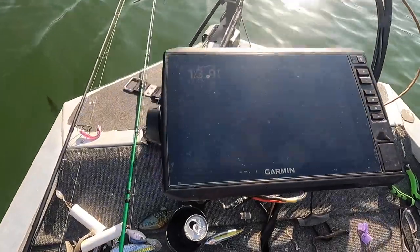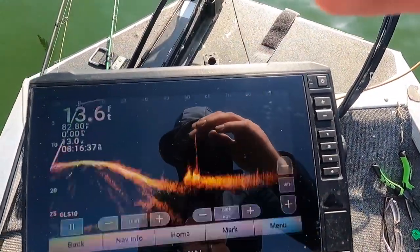Let me touch one more time on settings - that's probably the biggest thing. One of the worst things you can do after buying a live scope is just leave it on the bow and not use it. You spent the money on it, so you need to dedicate a lot of time and learn it, because it is a fantastic tool.